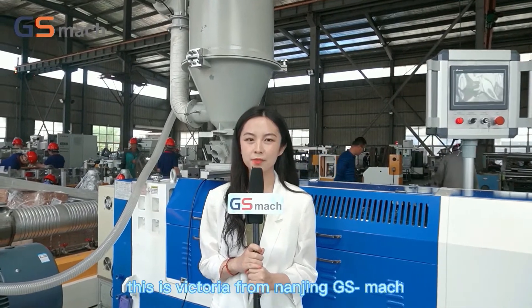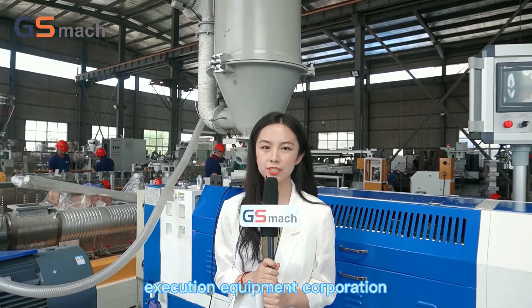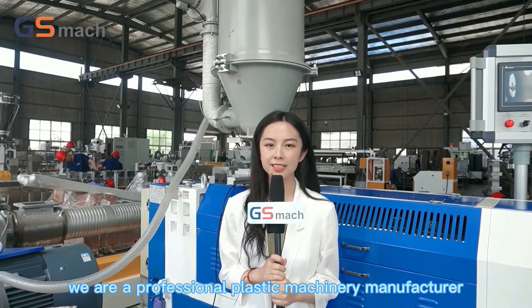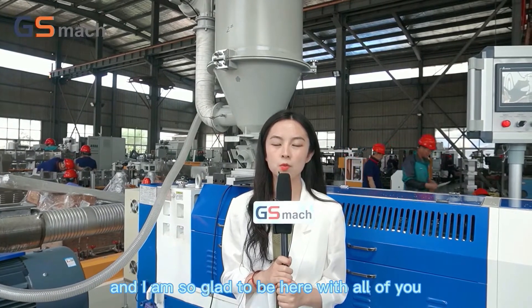Hello everyone, this is Victoria from NanjingGS Match Extrusion Equipment Corporation. We are a professional plastic machinery manufacturer and I am so glad to be here with all of you.